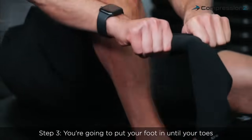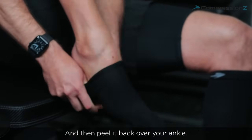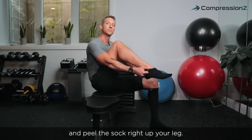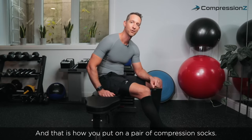Step three, you're going to put your foot in until your toes touch the front of the sock, then peel it back over your ankle. And the last step, you're going to peel the sock right up your leg. And that is how you put on a pair of compression socks.